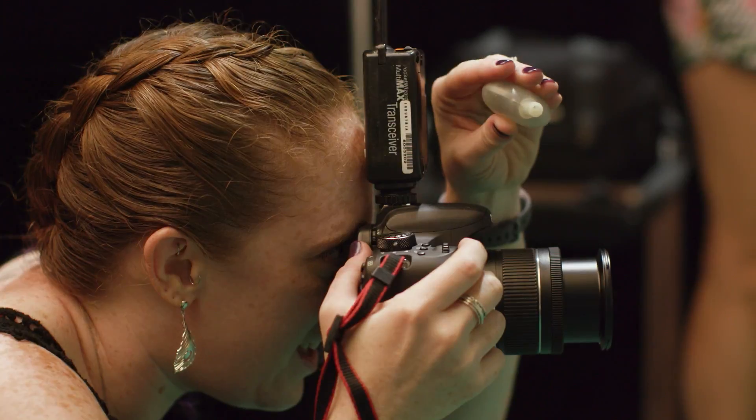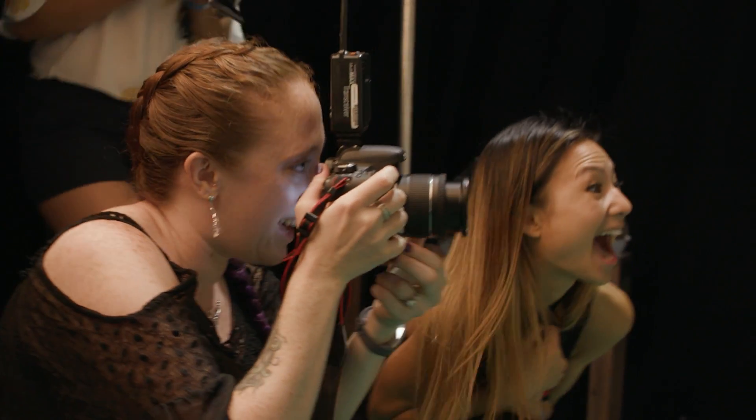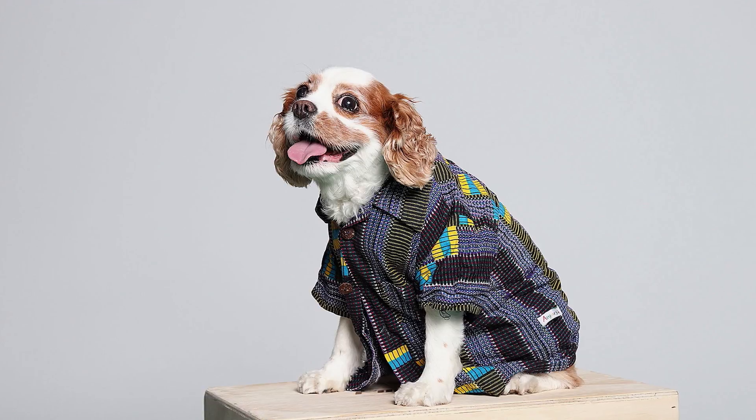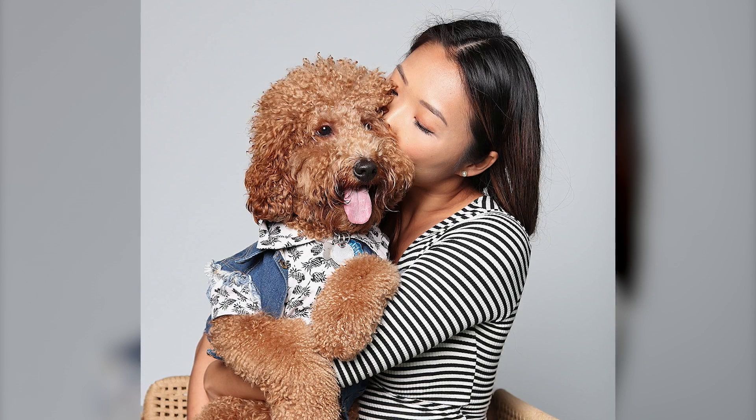When I'm taking portraits of pets, I always look for eye contact, ears forward, that cute little happy puppy face. My goal is to capture what the owner loves about their pet.